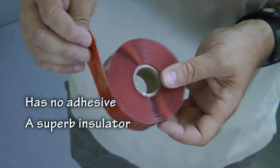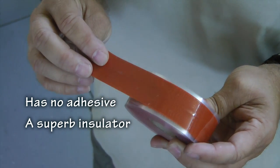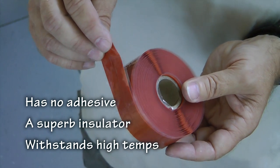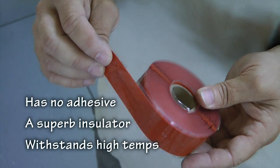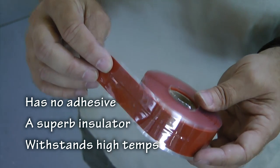Another unique property is that it can withstand up to 500 degrees Fahrenheit, and way, way, way down to very sub-zero freezing temperatures as well. So this can be used in your engine compartment, no problem.